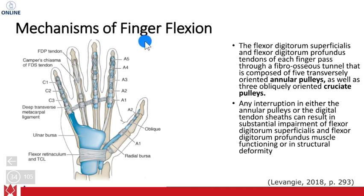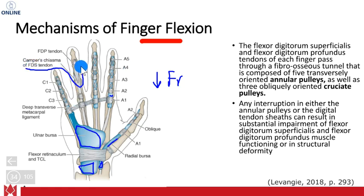All the blue on the slide represents the bursae, which are meant to decrease friction within the area — usually abbreviated FR. You can see Camper's chiasm right there, and the tendons as they travel through. One thing to look at are these annular pulleys. You can see the different zones: A1, A2, A3, and all the different zones. On digits two through five you have those pulleys that extend throughout, so all five are there.